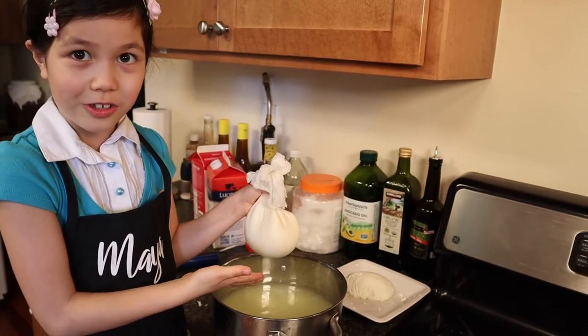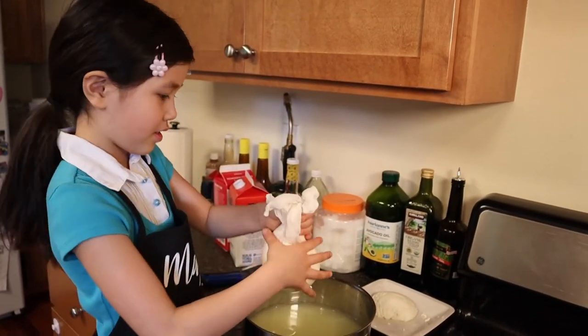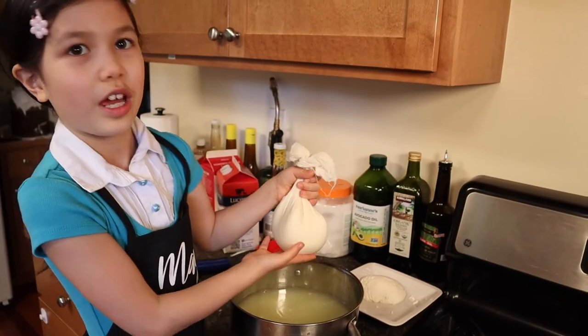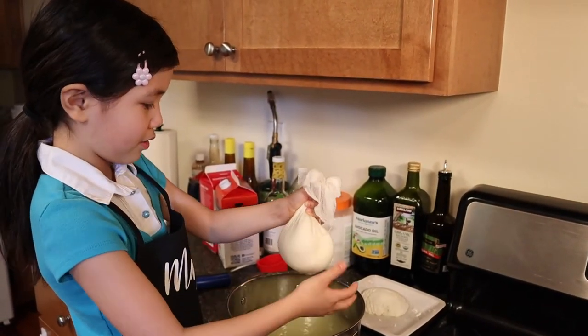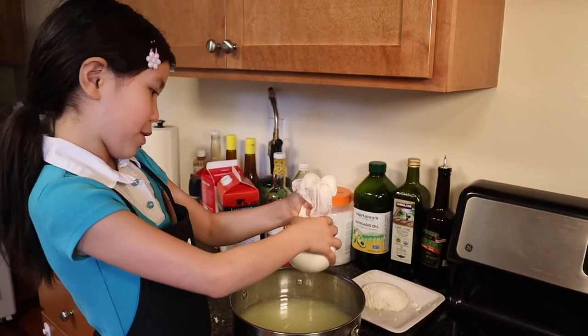This whey is actually useful — there's other things we're going to make with it. But for now, we have cottage cheese. After I squeeze out all this whey.